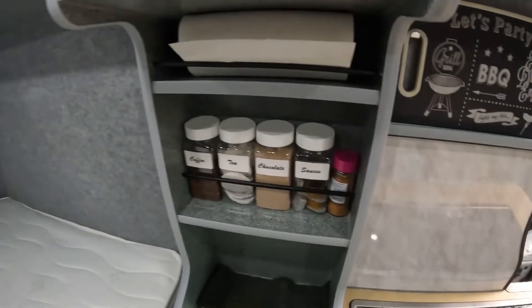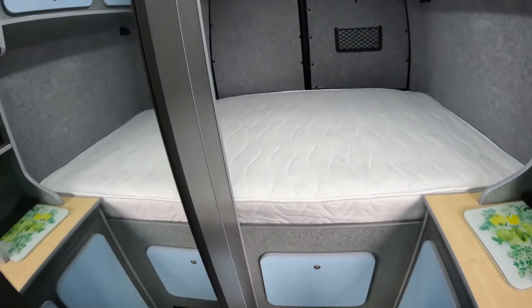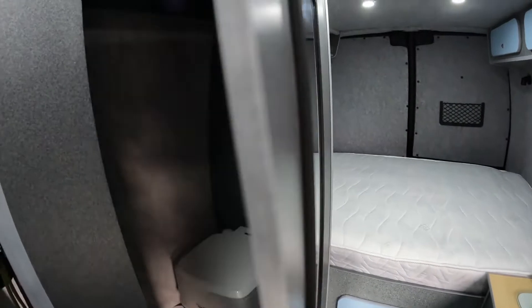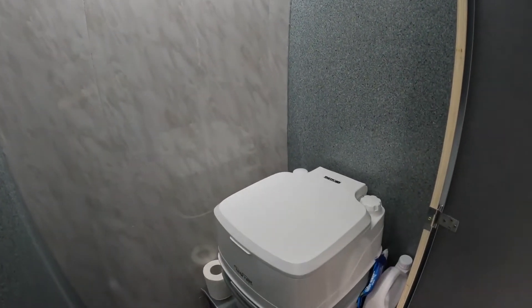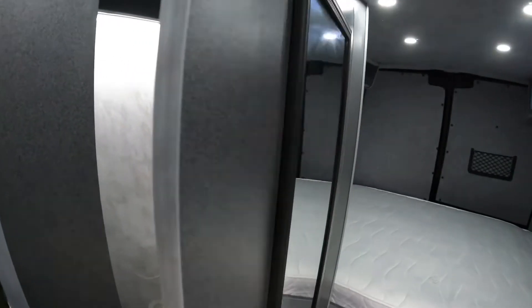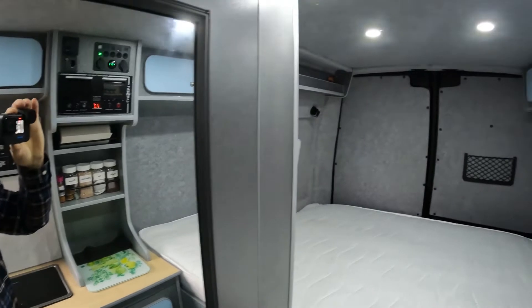We have a very comfortable bed — really happy with it this time. If we just turn around, here we have the toilet unit. Large door — let's put the light on. Lights are hidden in the ceiling and there we have the toilet, and underneath that is the water heater.